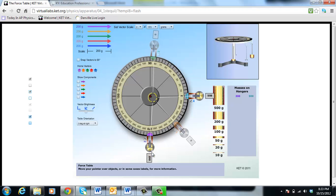Let's put them both at five hundred and fifty grams — the hanger is fifty grams, that's why it's five fifty. So now we have 550 grams, or 0.55 kilograms, pulling this way, and 0.55 kilograms pulling the other way. The ring is being pulled against a small peg that comes out of the top of the force table.